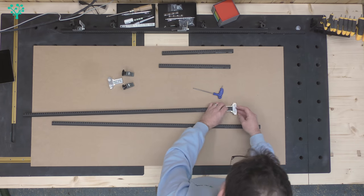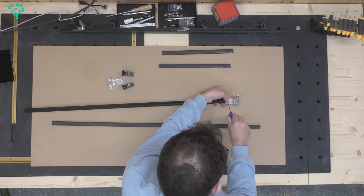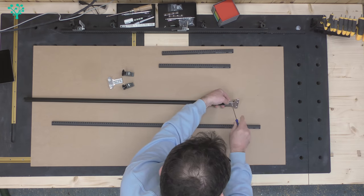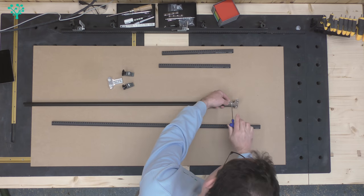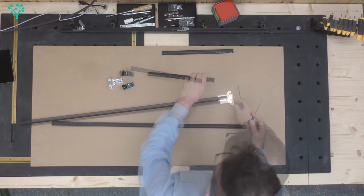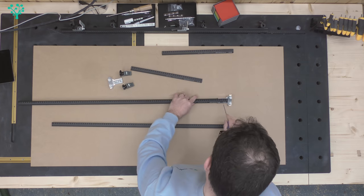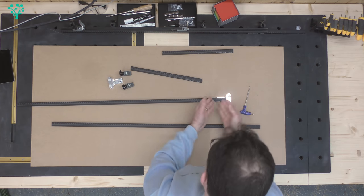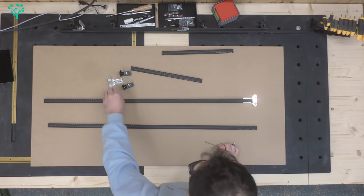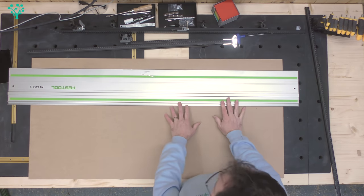Slide the rail all the way to the end so it's touching the aluminium extrusion, turn it over, and just loosely tighten those down. The design of that rail has a slot inside that helps pull it square as it tightens up inside the channel, giving you a degree of accuracy. Do the same on the second one.